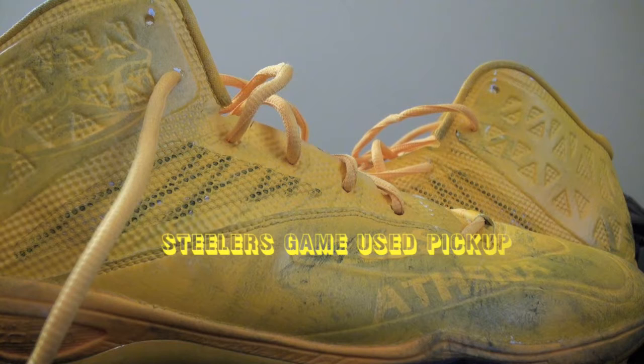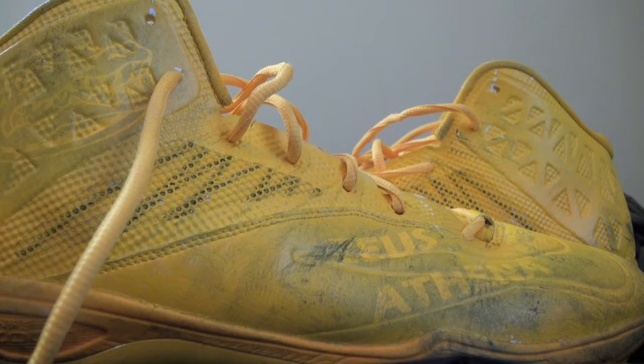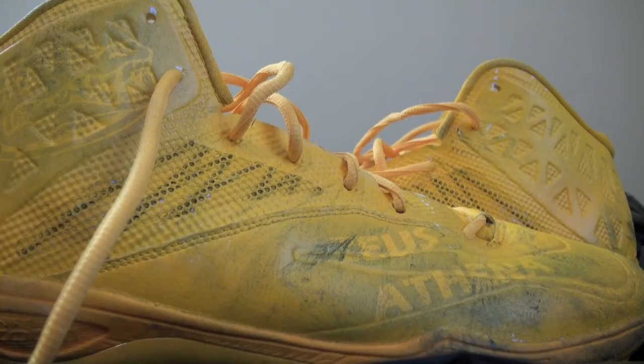What is up YouTube? SteelerSideline back with another game-worn pickup. These are another set of game-worn cleats from Marquis Pouncey. These are my favorite set of cleats I've gotten so far — definitely the most unique set of cleats.